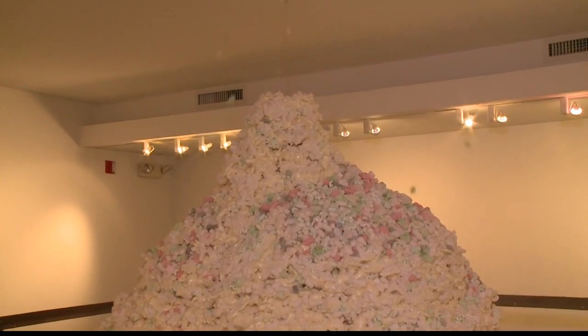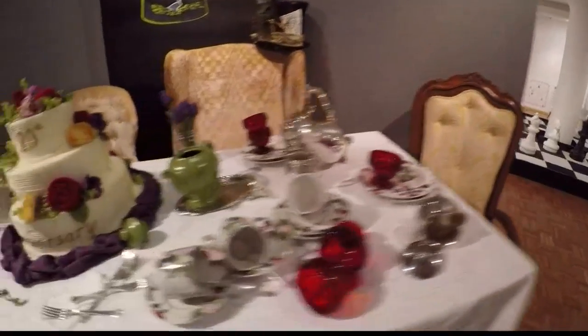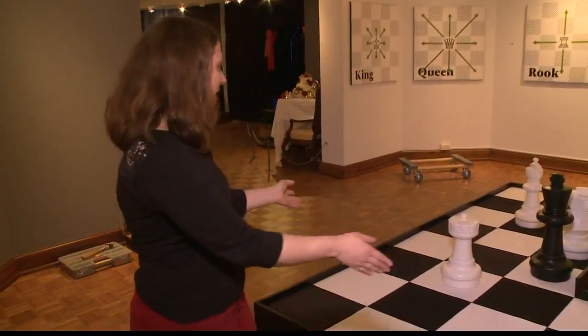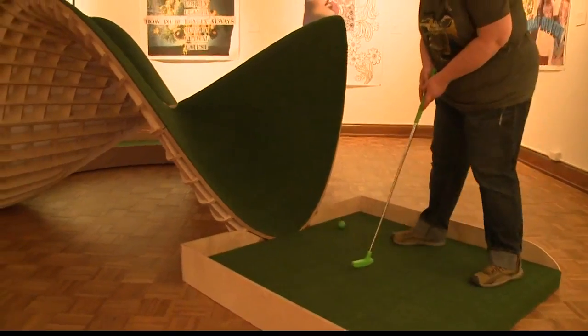There's an erupting volcano, a hole that tips a hat to Alice in Wonderland — she's used a lot of fabric in her piece and obviously has an amazing creative mind — as well as a putting green with a game within the game. We call it 'made in four' and it's actually set up as a chess problem, so even if you shank your first shot, you have a chance to redeem yourself.